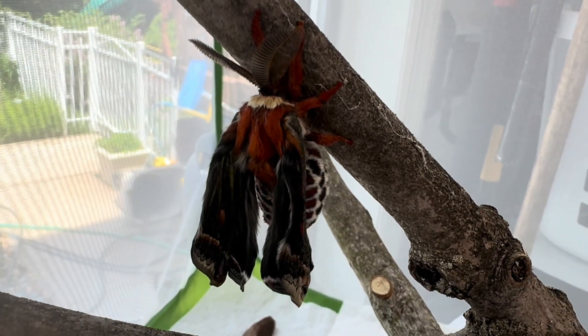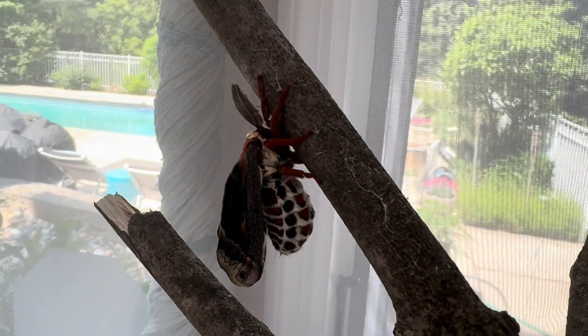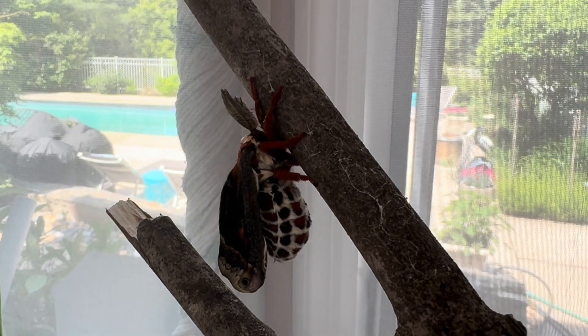If you watch his movements you can see him squeezing his body. He is pushing fluid from his abdomen into his wing veins to inflate them, and when he is finished he will be noticeably thinner.